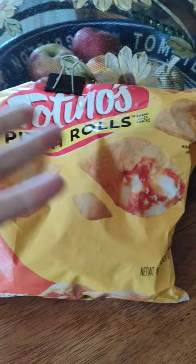Today I'm going to be making handmade pizza rolls. Handmade. You can also find these at any local grocer.